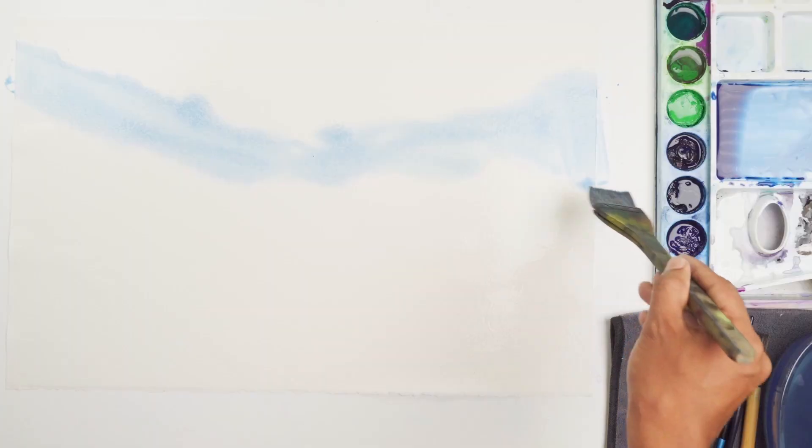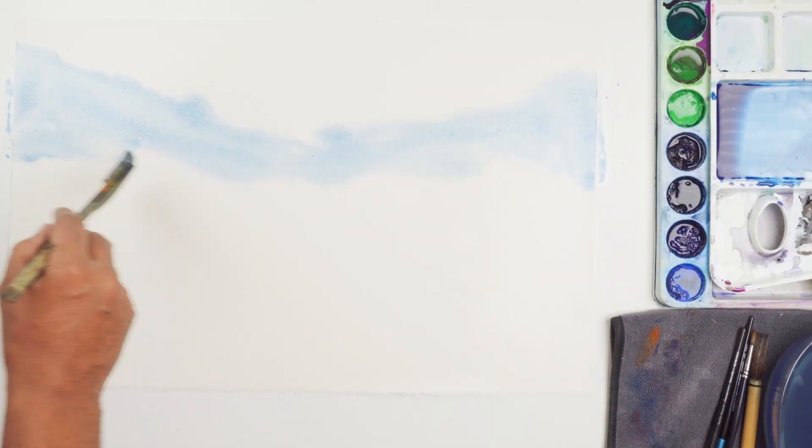In the rainy season it's much more pleasant to work wet on wet.